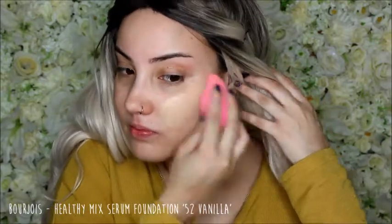I'm starting off with my Bourjois Healthy Mix Serum Foundation and I'm just going to put this all over my face with my damp beauty blender.